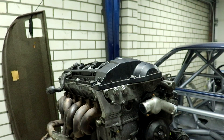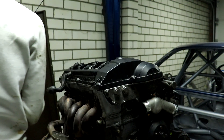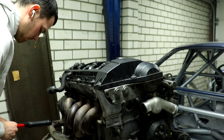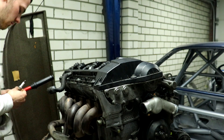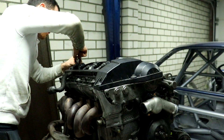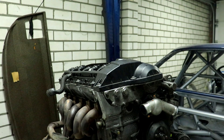We got the oil pan on. It's time to put the new spark plugs in. The spark plugs are in, so now it's time to put the ignition coils in.